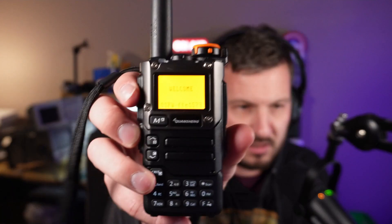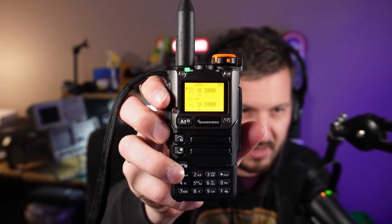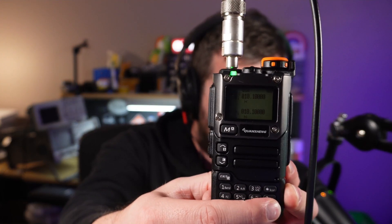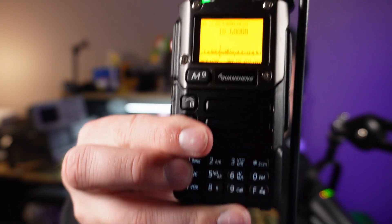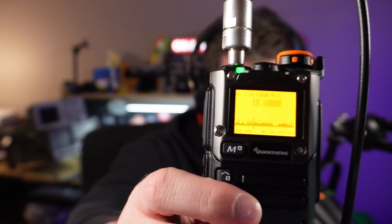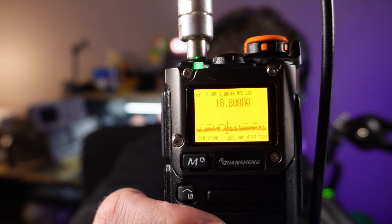So I loaded this firmware up in my K6 — it loads up just like normal. You need to open up the squelch or turn on the monitor mode of the radio, then press F5, and that gets you into this mode. At the moment you can see it's on FM. If I press the zero or FM button, that will change my modes — there's AM and there's USB.